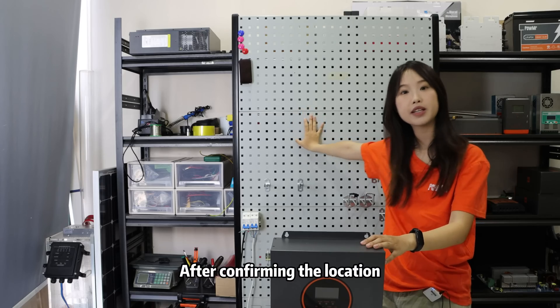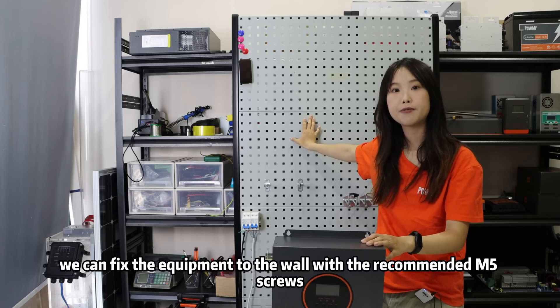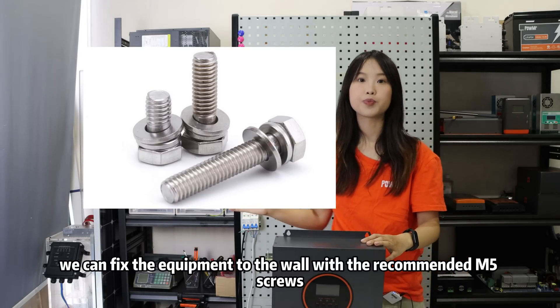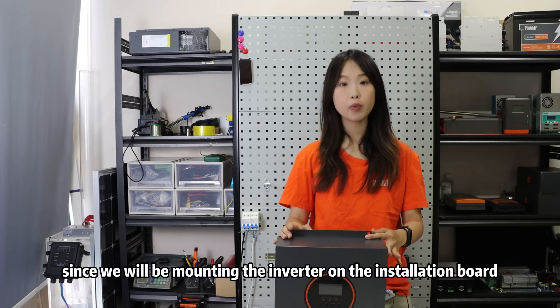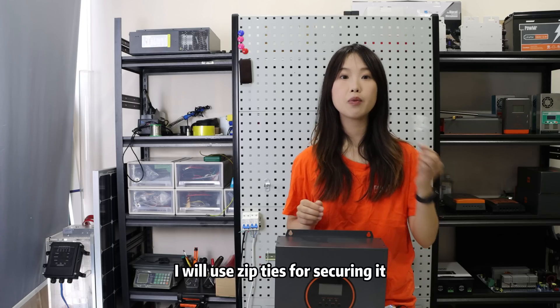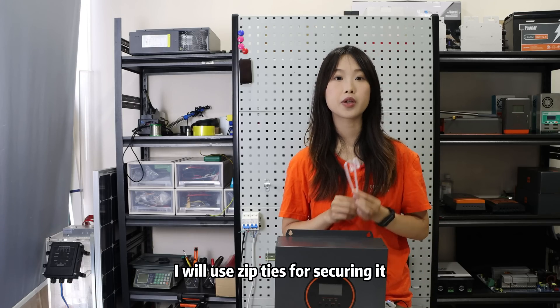After confirming the location, we can fix the equipment to the wall with the recommended M5 screws. However, since we will mount the inverter on the installation board, I will use a zip tie to secure it.